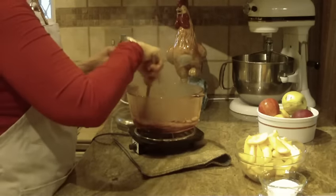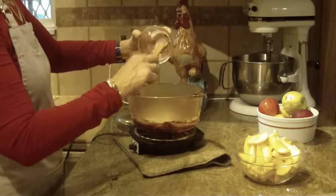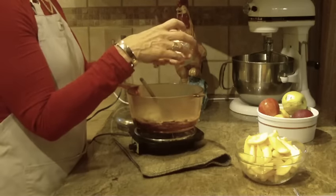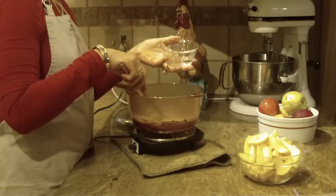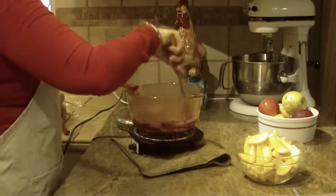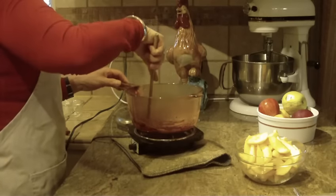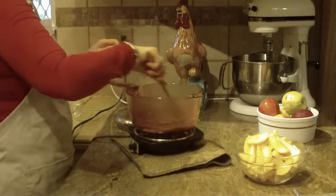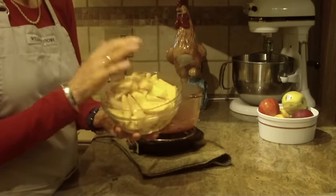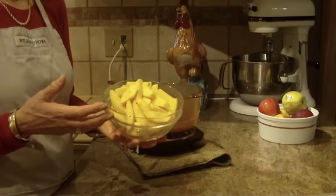The next thing you're going to be putting in is sugar — granulated sugar — and that's only a third of a cup. You're also going to be putting in three tablespoons of water. I'm just waiting for my butter here a little bit. And then your four apples — I measured mine and they came up a little over three cups or so.